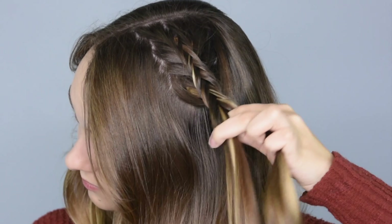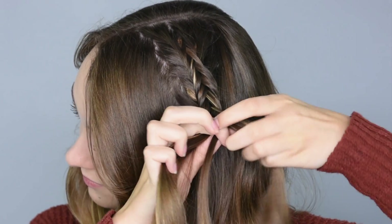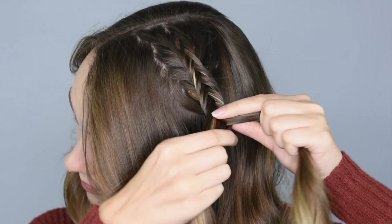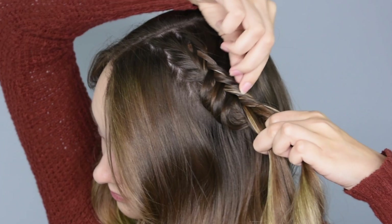Once the braid is a couple inches long, stop adding in new hair and continue the braid until it's long enough to reach the center of the back of the head. Every so often, go back and pancake the braid by pulling gently on the edges.